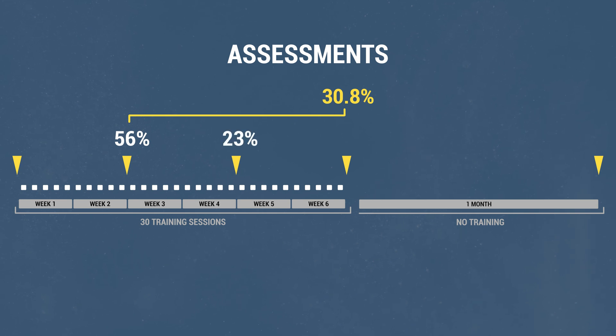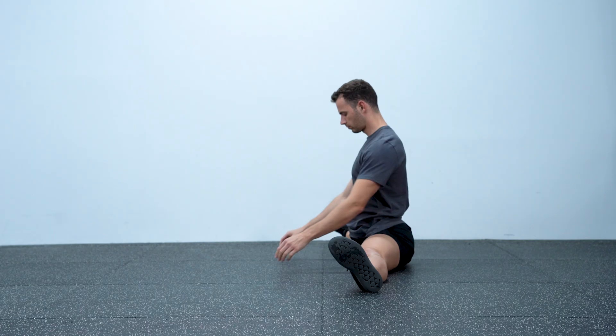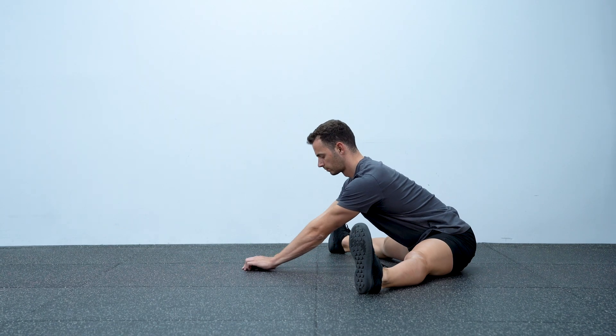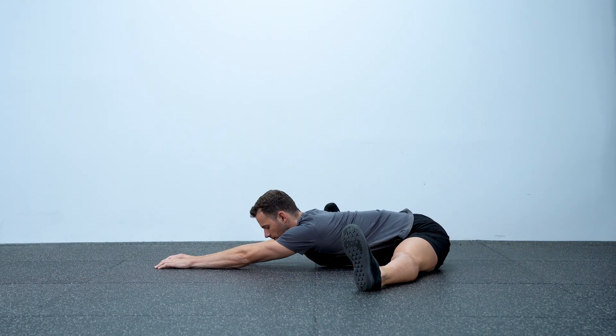The rest 23% came in the next two weeks, and the final 21% of the total gains came in the last training weeks. On the final assessment, a month after the end of the training program, they found that 74% of the gain was still present. This highlights something I often discuss: once you reach the flexibility level you desire, it is very hard to lose it. This is very different from strength and endurance, where you lose almost everything after a few months of being inactive. So although it takes extra effort to improve your flexibility, once you get there, it's almost effortless to keep it.